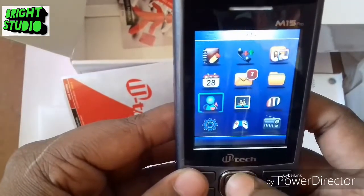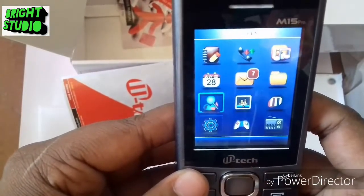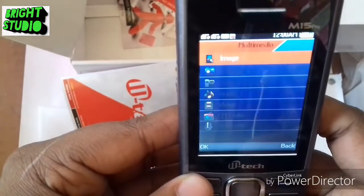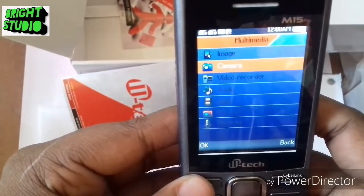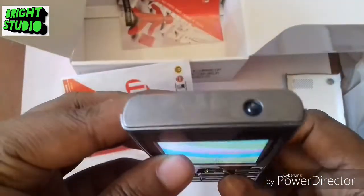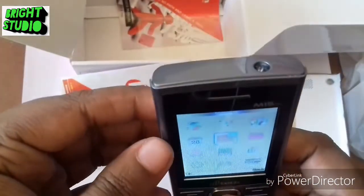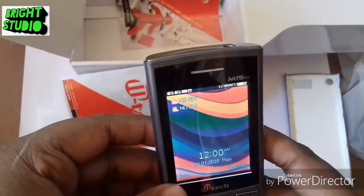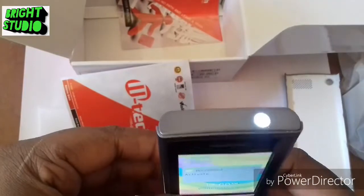The internet is 2G and the camera comes with FM radio, multimedia, camera, and torch.